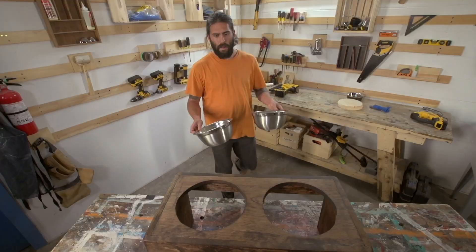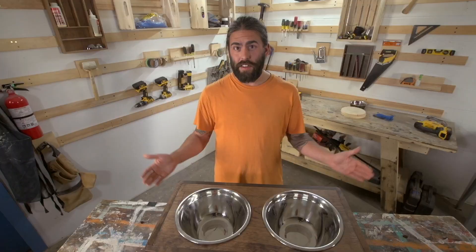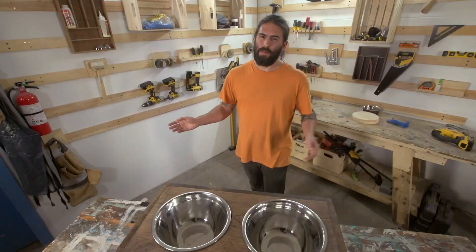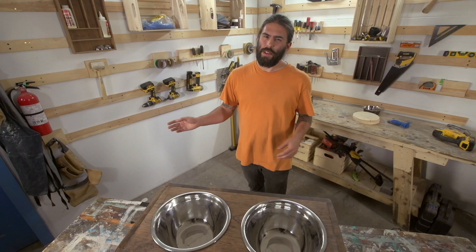I love it. The stainless steel looks great with the stain. I made this for a big dog — that's why we have big bowls and high legs. If your dog's smaller, just adjust to fit what they need. Now I have this amazing workshop and all these great tools, but you don't need any of that to build these projects at home. All you need is a little creativity. So if you're looking for inspiration, track down the Viewer's Choice team in the streets and submit your question. I'm always happy to help out.